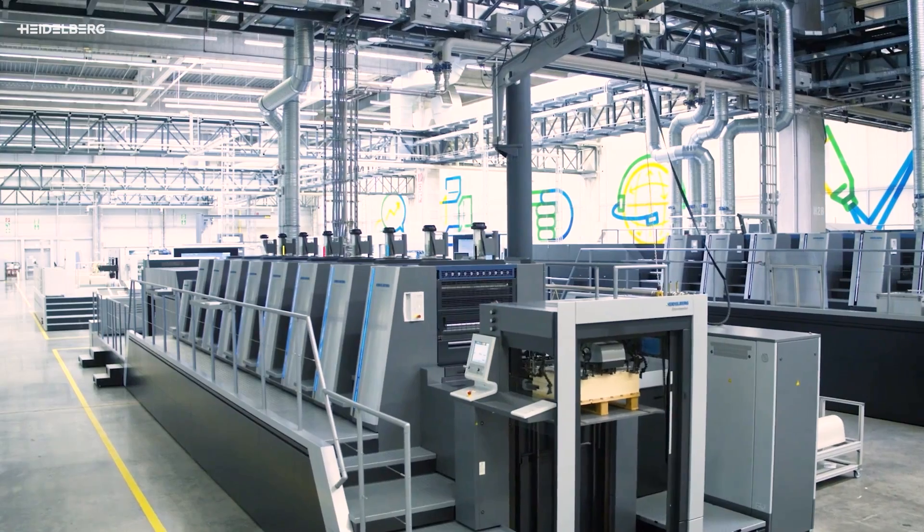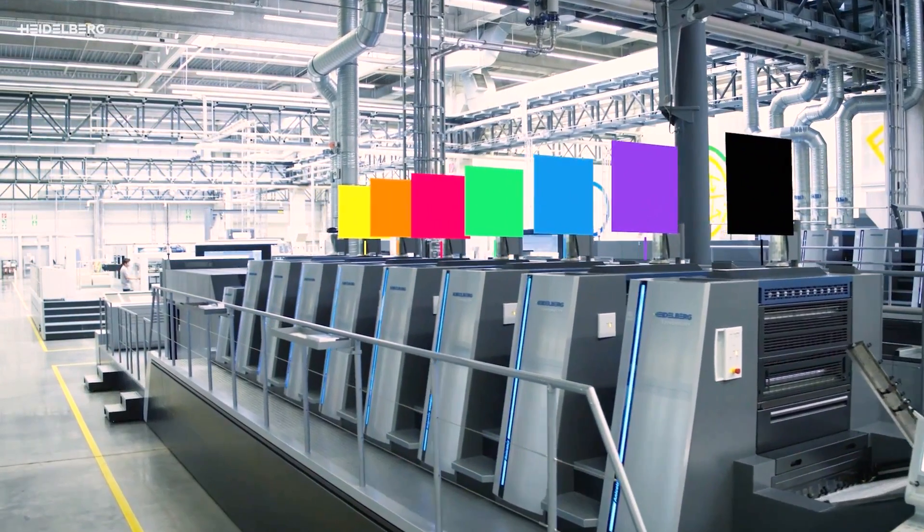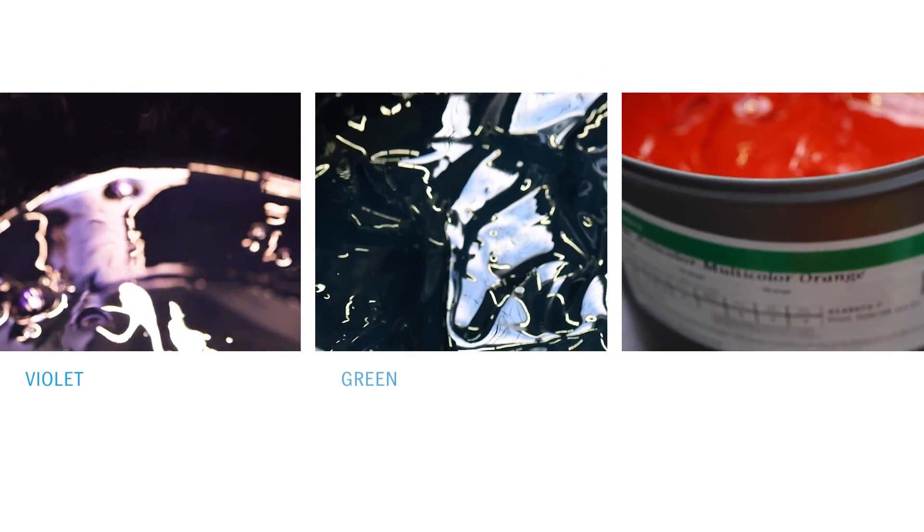Our goal is to print the best possible color quality with Prenec Multicolor. To do this, we use exactly 7 inks and simulate all other colors with them: black, cyan, magenta, yellow, violet, green, and orange.